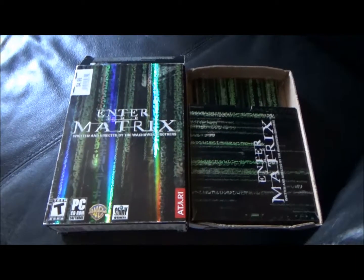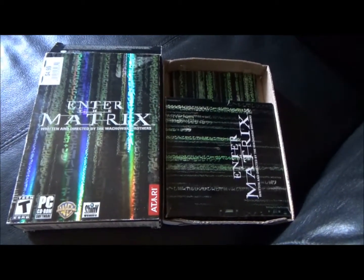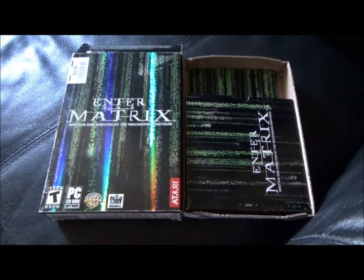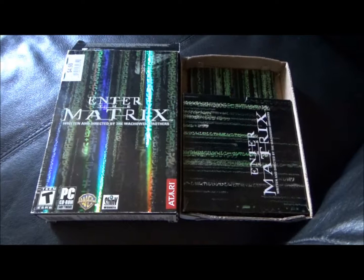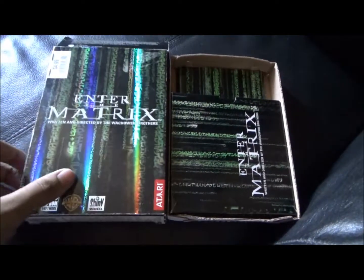Welcome to the Thrift Store Rundown where we bring Hollywood home on a budget. This is Enter The Matrix, the PC game with an original story written and directed by the Wachowski brothers, who were responsible for the four-time Academy Award-winning film The Matrix. This was bought for $4.99.